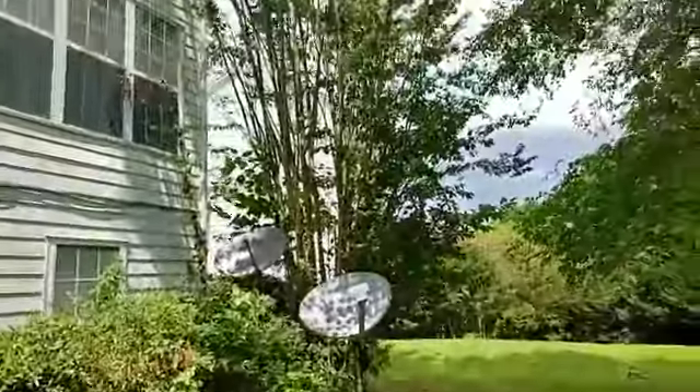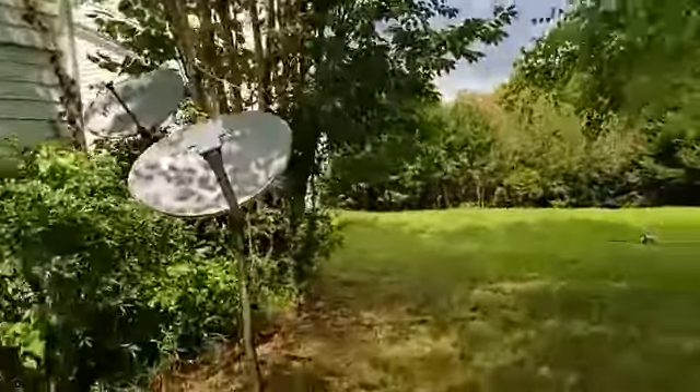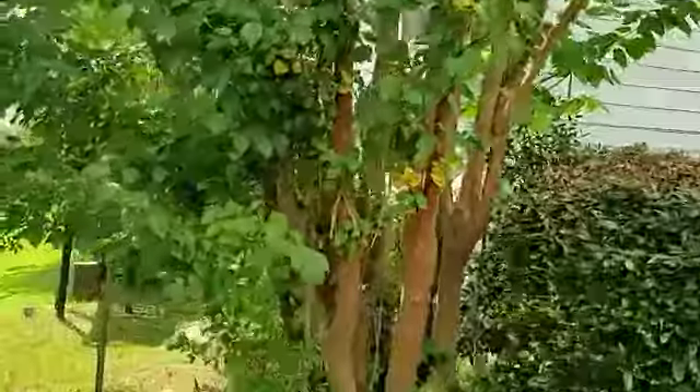That crape myrtle right there, we're going to cut it down to about six feet tall. Cleanup, Holloway, dump fee included. It's going to be about a hundred dollars.